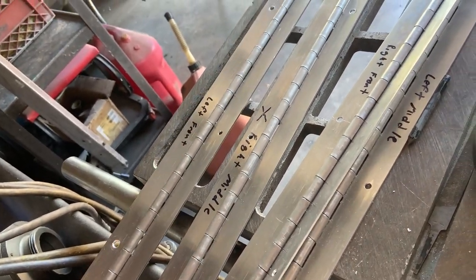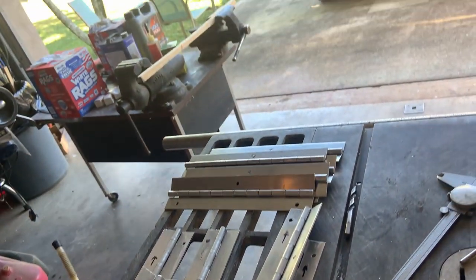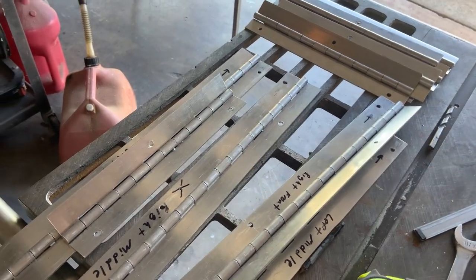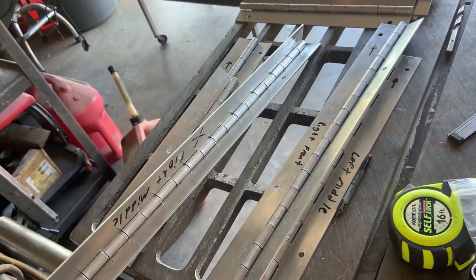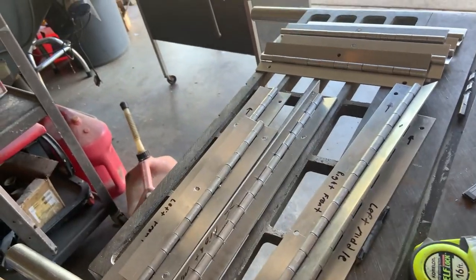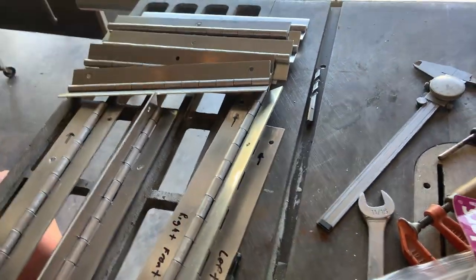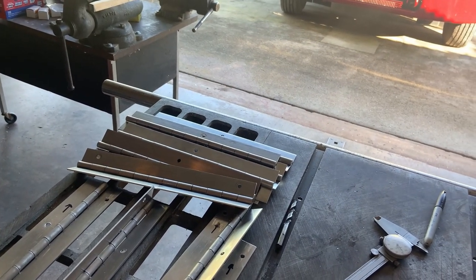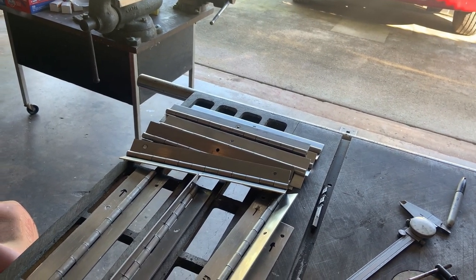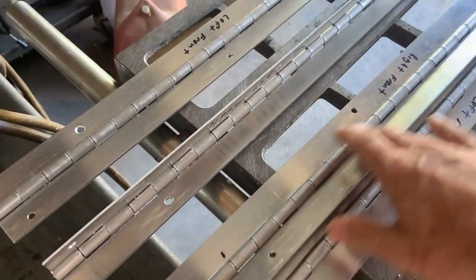The forward edge of the forward-most solar panel is going to have a long section — 23 inches long — and then towards the back it's going to have the 12-inch long piece. The second panel from the front, which has a three-foot gap between the forward panel and the center panel, will also have the long piece in the front and the 12-inch piece in the rear. The rear-most solar panel is only going to get four of these, since I ran short and didn't want to buy another hinge and wait for delivery.